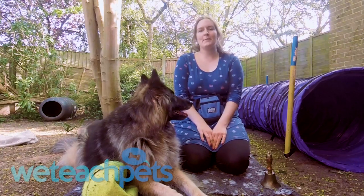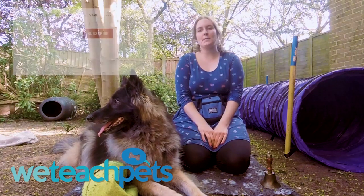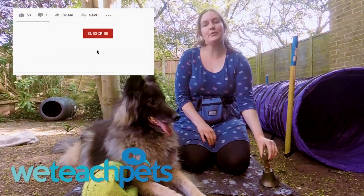Thanks for watching. My name is Naomi Andrews. I'm a Clinical Animal Behaviourist, and if you'd like to see more training and behaviour videos, subscribe to my channel and don't forget to click the bell for new notifications.